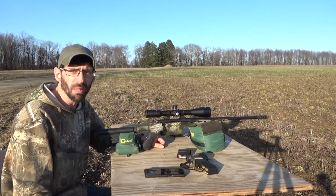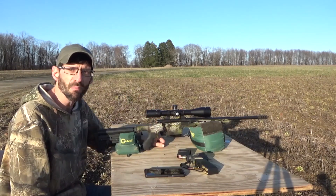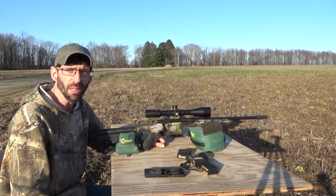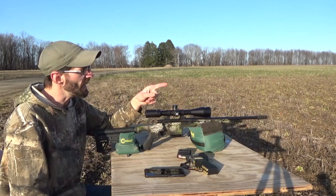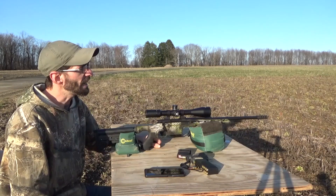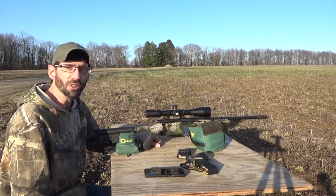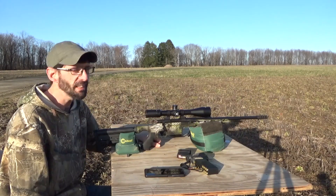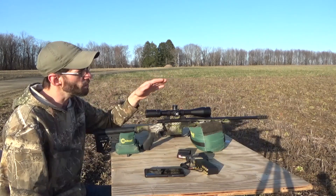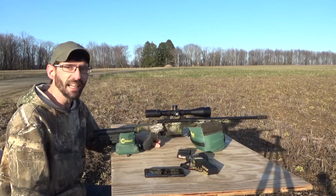What's up guys, welcome back to Bull Action Ballistics. Today we are out here with my 6.5 Grendel — this is a Howa mini action — and we're gonna have a little plinking fun. The sun is kind of bright shining in my face, but we have one gallon water jugs set out. The first one is at 140 yards, and I have two others set out further.